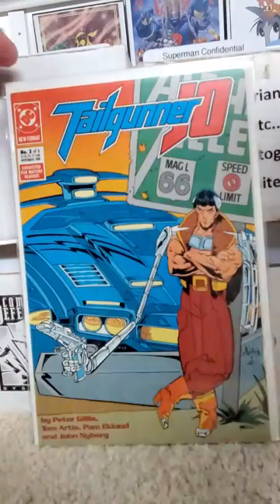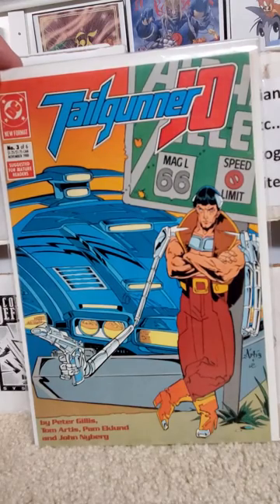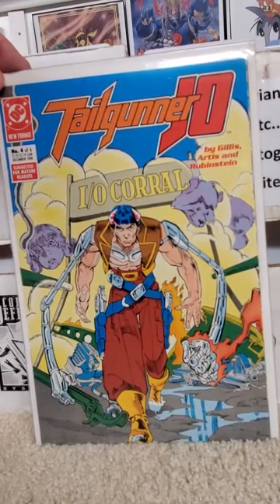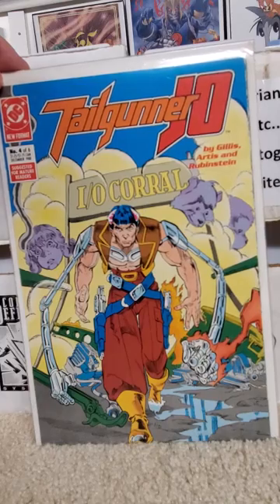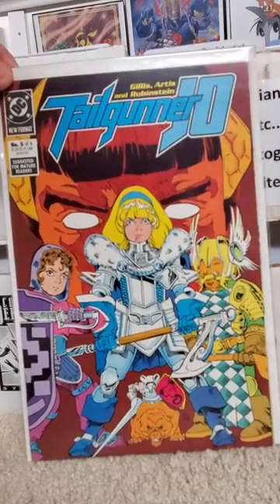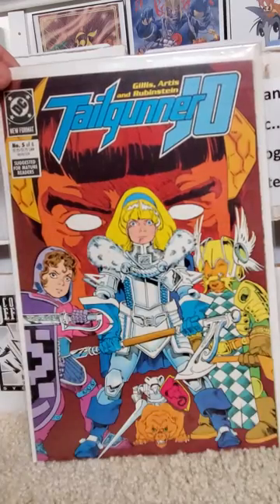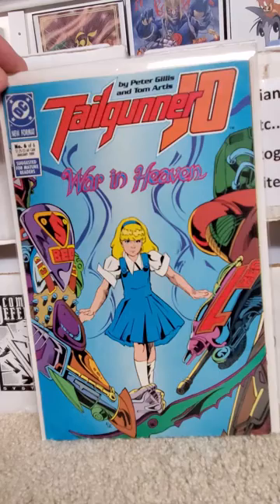There's issue two. Issue three. Issue four — the I.O. Corral. Issue five — kids dressed up as knights. And the final issue: War in Heaven.